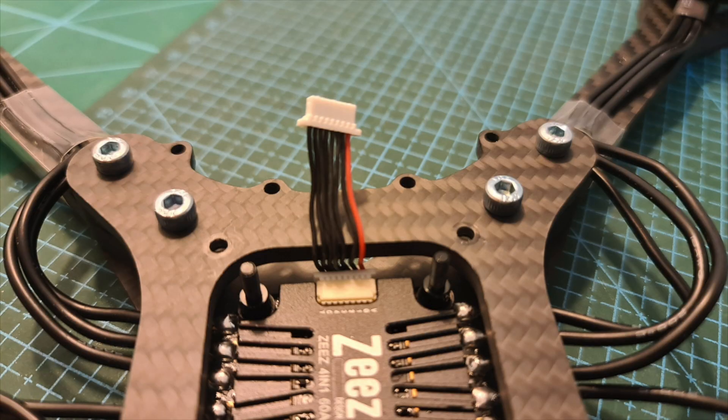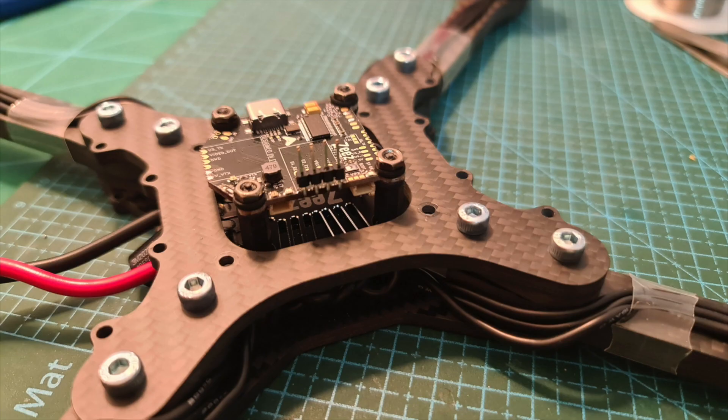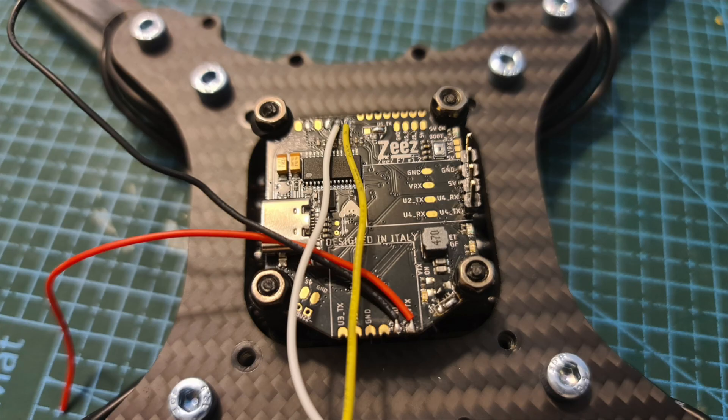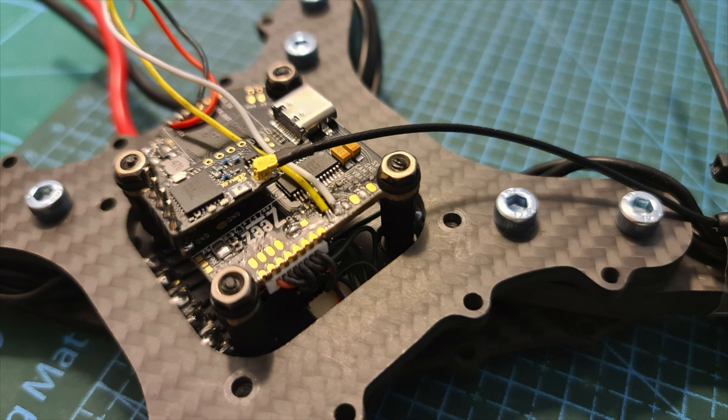Connect the harness that is going to connect the 4-in-1 ESC to the flight controller, then assemble the arms and the top plate. Before mounting the flight controller on top of the 4-in-1 ESC, I recommend connecting it to a radio receiver and soldering the wires that are going to be connected to a VTX.